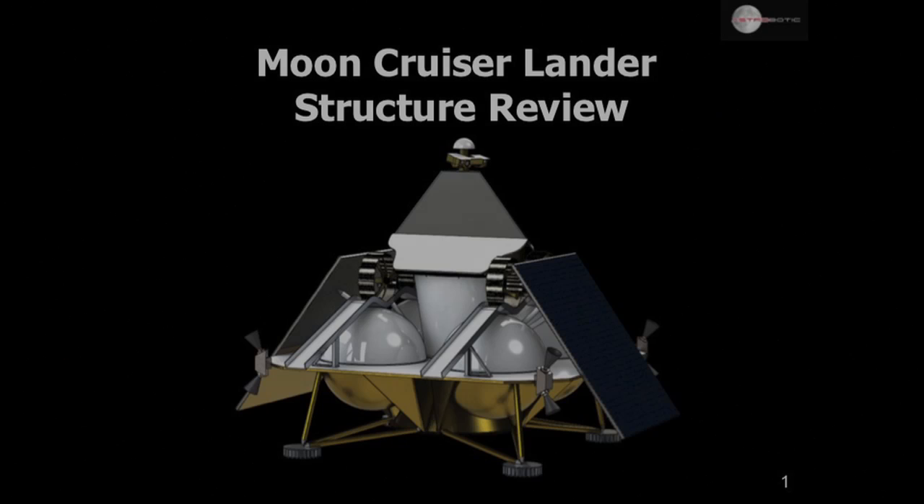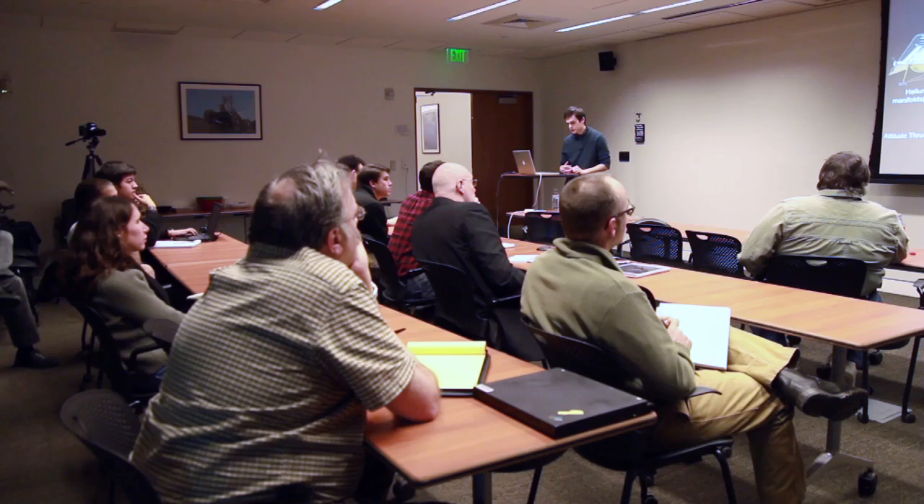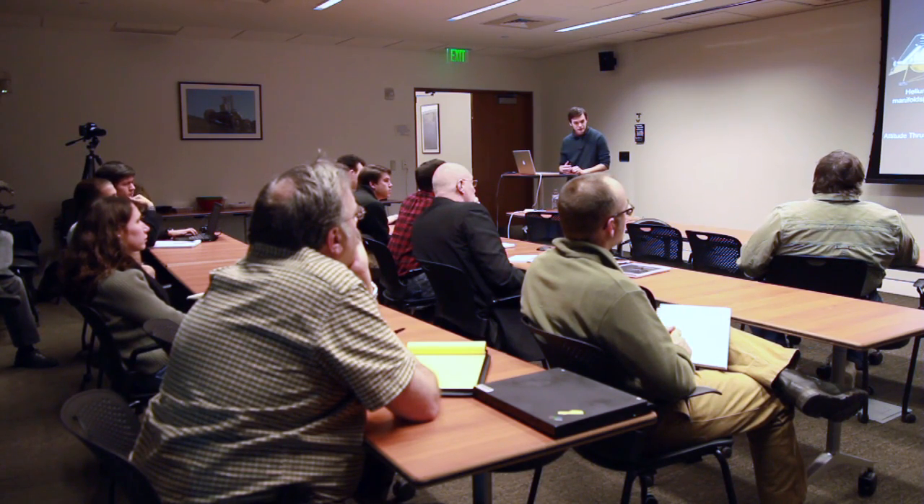This is Stephen Huber. I'll be the one running through the slides today. The subject of today's review, as Red touched on, is the Lander primary structure, which we're embarked to build, test, and deliver a report about to NASA in July.